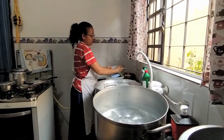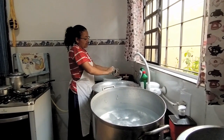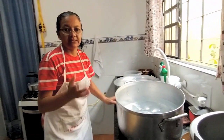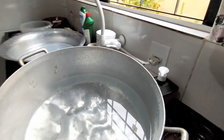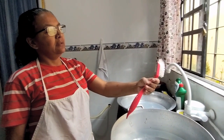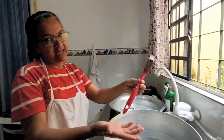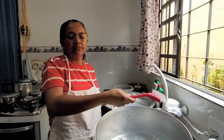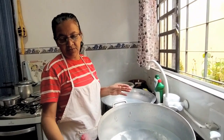Essa escova de dente aqui que eu tenho é só da cozinha — pra lavar os cantinhos, coisas assim. É comprada especificamente pra isso. Alguém não cria essa ideia, de ter uma escova só pra isso? Tem uma outra que está ali na gaveta, uma noviça, que já é pra gordura pesada. Eu gosto quando vou lavar a vasilha de leite — coloco aquele produto, um pouco de pasta e um pouco de detergente, e uso essa noviça aqui pra tirar toda a gordura pesada.